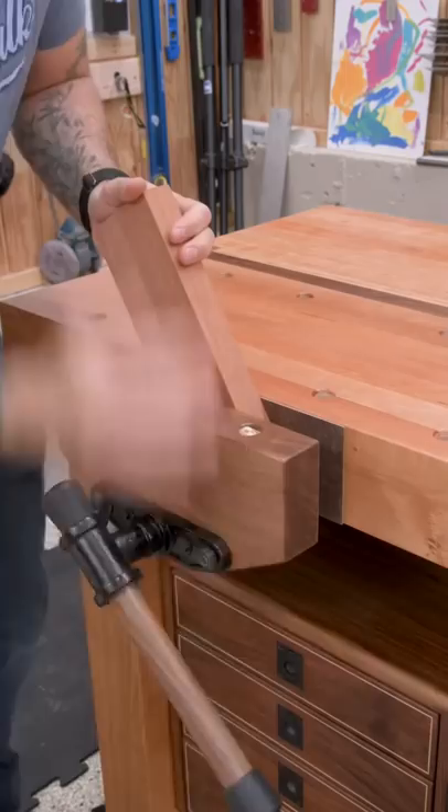Now as a bonus, you can also paint your vise a cool color and add a custom handle. It won't make the vise work any better, but it will make you feel like a dust slinging badass. And isn't that really what it's all about?